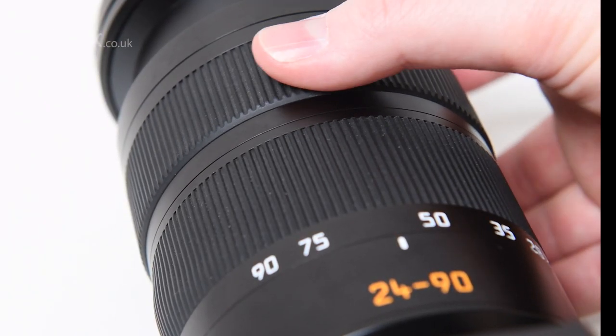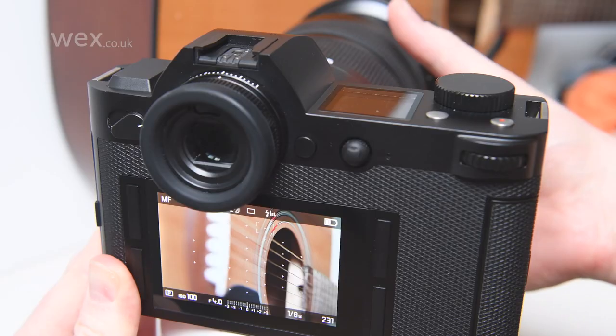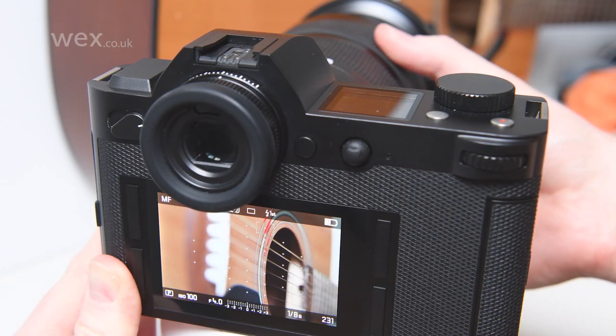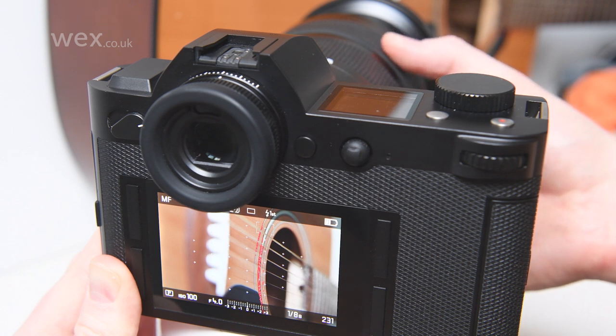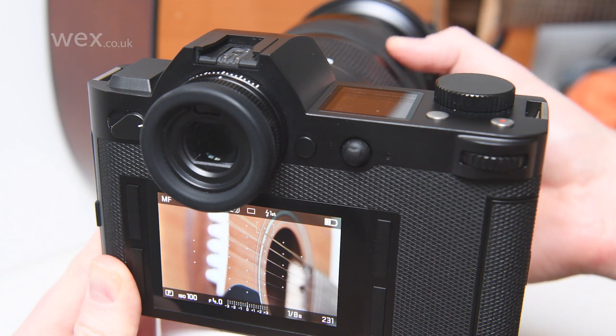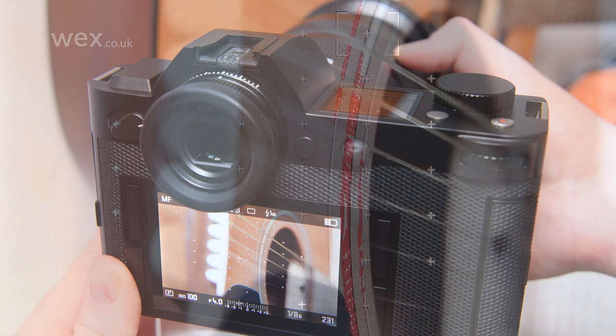As you start to turn the focusing ring on your lens, or the equivalent control on your camera, you should see a highlight forming on areas where edges are detected. At some point this will peak, with the maximum level of highlight displayed over the subject, but unless your subject is at the end of the lens's focusing range, this should gradually begin to lessen as you continue to focus, until it disappears onto a different part of the scene.